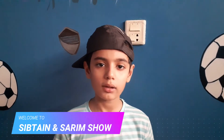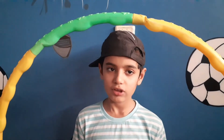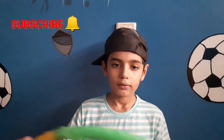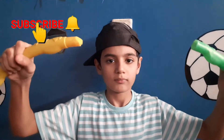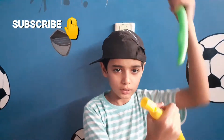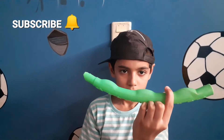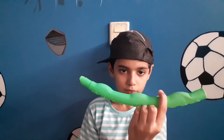Today I will show you how to play with this ring. You can adjust the size of it, and take out some of the pipes like these. There are a total of 8 pipes in it. So let's start.